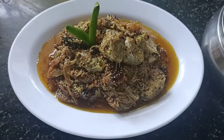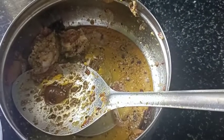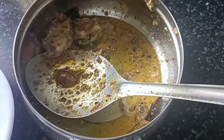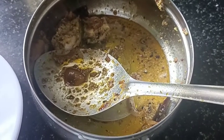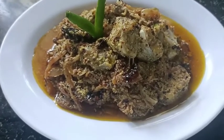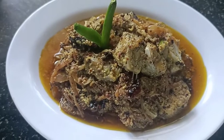Then we will serve it. The serve is ready. I made this for 20 minutes. It will have a bit of color. I made it for 30 minutes.